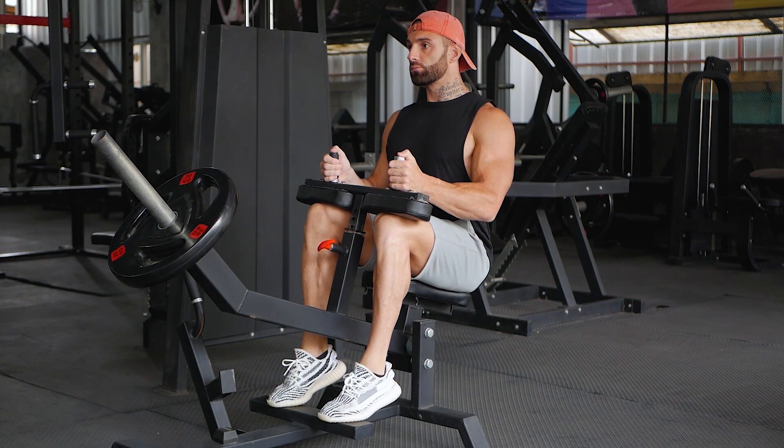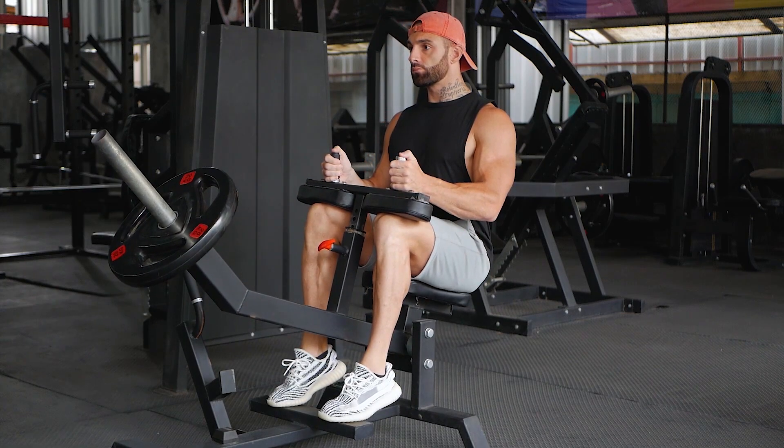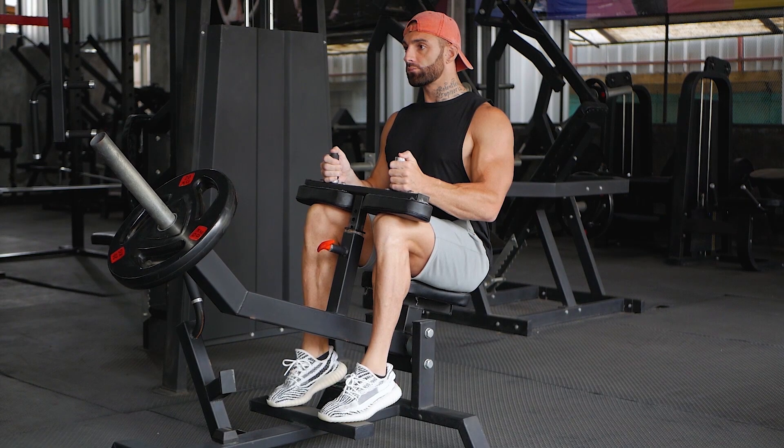Take a seat on the machine and place the balls of your feet on the platform with your toes pointed forward. Position the base of the quads under the knee pad and allow your hands to rest on top. Extend your ankles and release the safety bar.